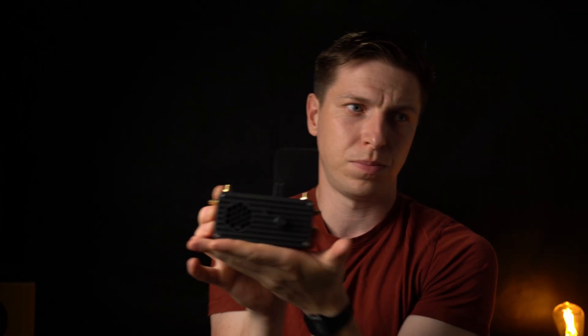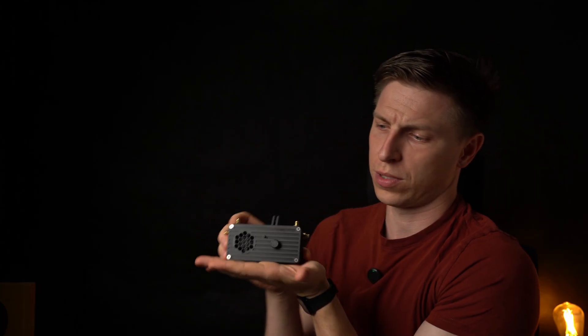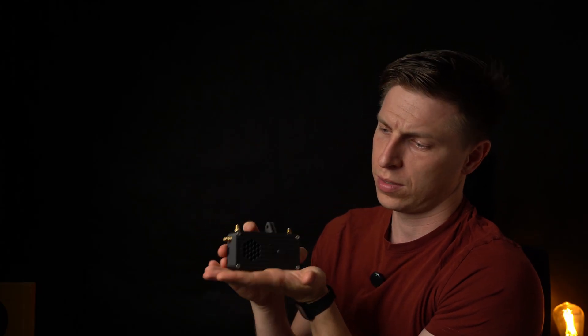Overall it looks pretty much like a finished product from some kind of company. Pretty proud of it. But yeah, let's talk about the important bit — the ports.